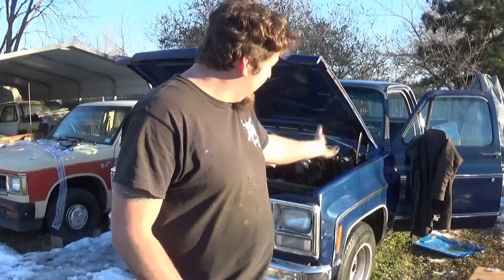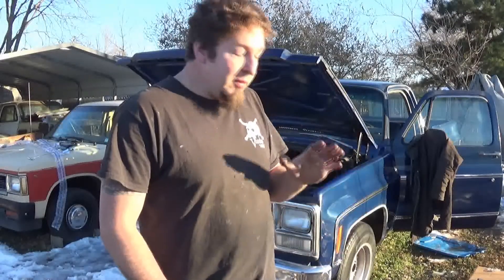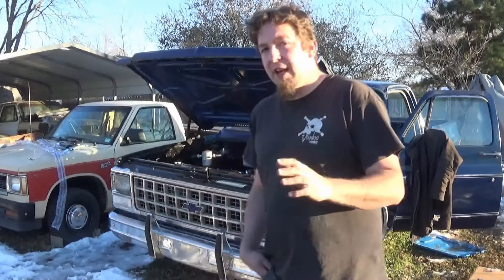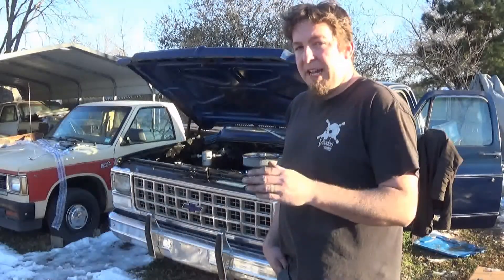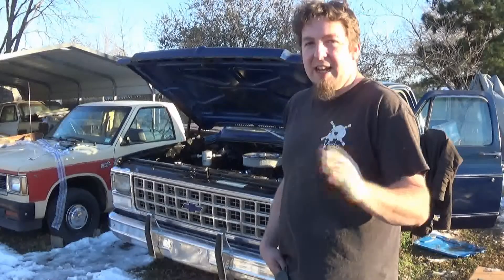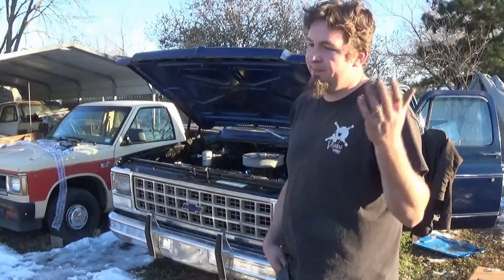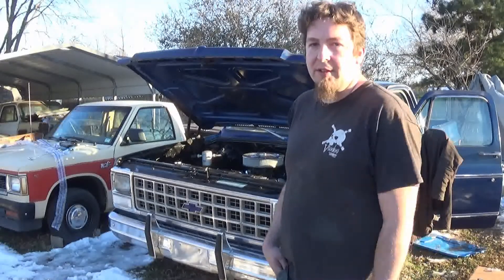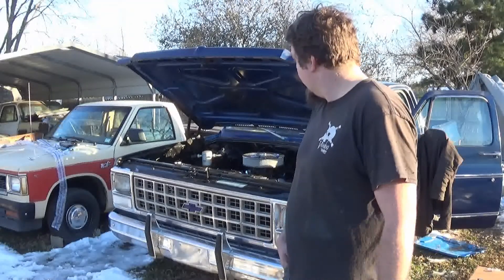Also, I don't know who did the paint and body on this, but some of the holes are covered with bondo. Some of them, I guess, they cut and put new metal in — there's no holes at all. So it was a pain trying to line up everything and get it right. Now, the bed and the cab is not lined up just right, but that just means it probably needs cab bushings.